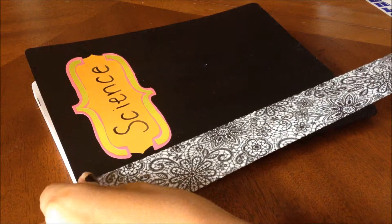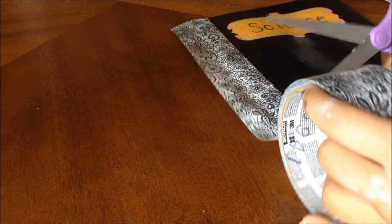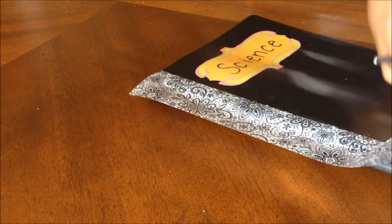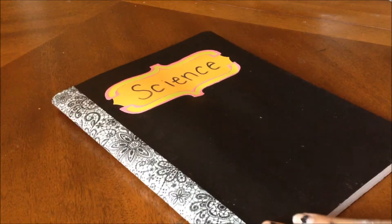An optional step is to take some duct tape, washi tape, or any other tape you desire, and put it on the side of the notebook so that it gives a little spice and your own personal taste. I chose this duct tape called Lace Vegas, and I found it in Target, but you could go with whatever tape you desire. And that's it for this first notebook idea.